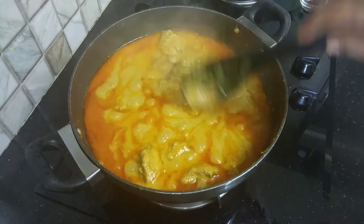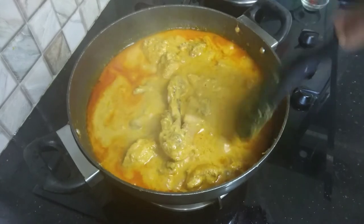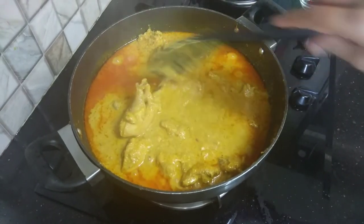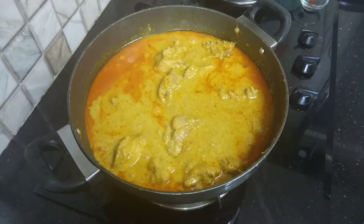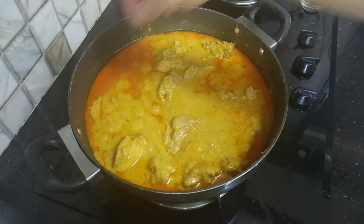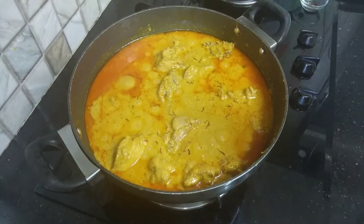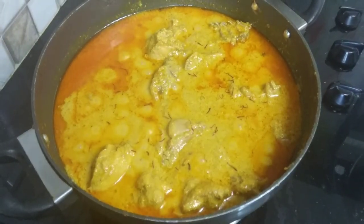The gravy is not too thick. You can serve it with roti, naan, or kulcha — you will find more recipes on my channel. Sprinkle saffron on top before serving. If you liked the recipe, please like, share, and don't forget to give feedback in the comments.